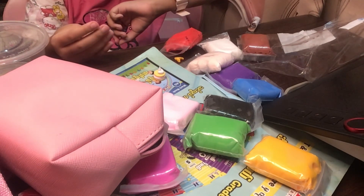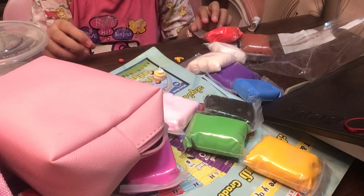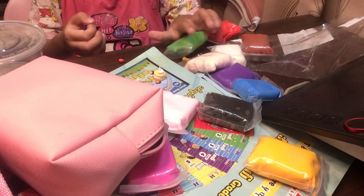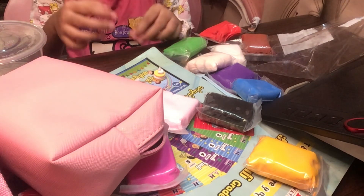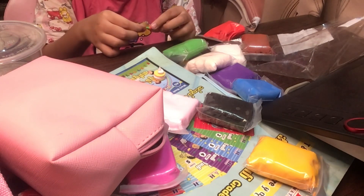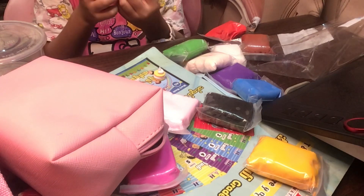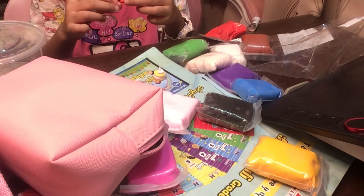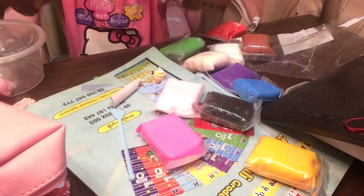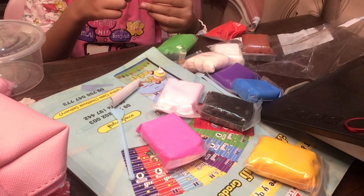Now get your red clay and mix it around to make a strawberry. Then get your green clay and make some leaves. I'm done with my strawberry, and now we're going to take one of our tools. I'm going to take this one because it can make little spots — you can take any tool in your set that can make little spots. Done.